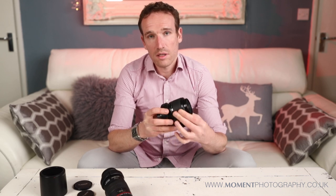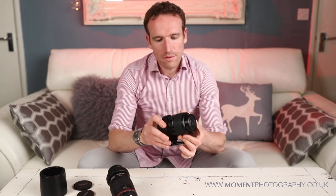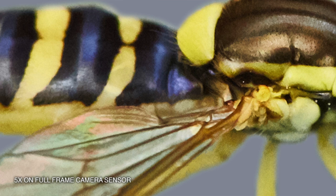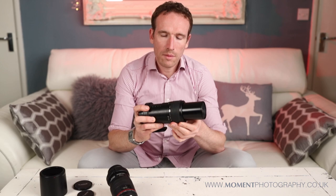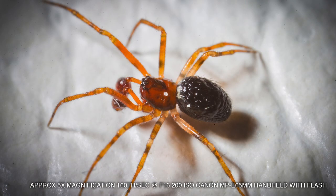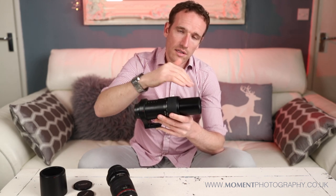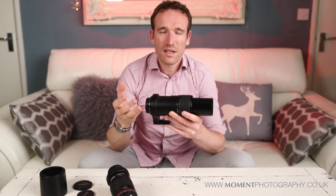When you start at 1x magnification with the 65mm you already have to get quite close, and as you increase the magnification to 2, 3, 4, and 5 times, you have to get even closer again. When you get up to 5x magnification you can find that you're practically on top of the bug. And if you're trying to light the subject with a flash on the camera, you can actually cast a shadow from the barrel of the lens at 5x magnification.